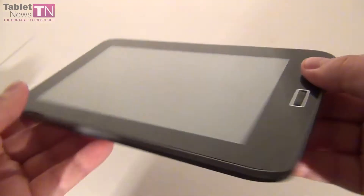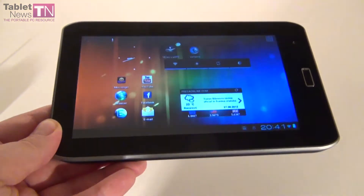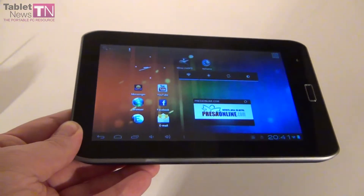We have previewed this model a while ago and now the final version has arrived and it has 1GB of RAM and more interesting stuff about it. Its warranty is 5 years which is impressive considering this is merely a tablet, and also a cheap one.